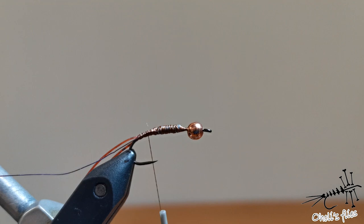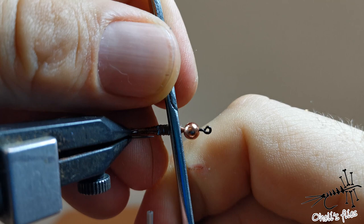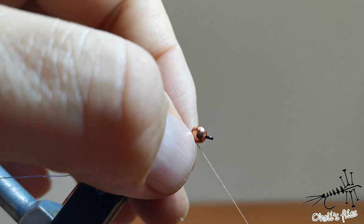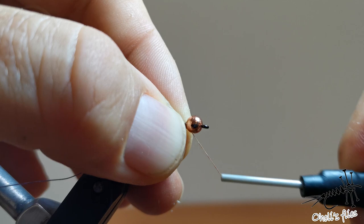Now I'll press the lead like this and make the shape of a stonefly, which as you know has a flattened type of body. Not too important, but I like to do it. I'll just secure a little bit near the bead, slide my thread down to it so it will go against it immediately.